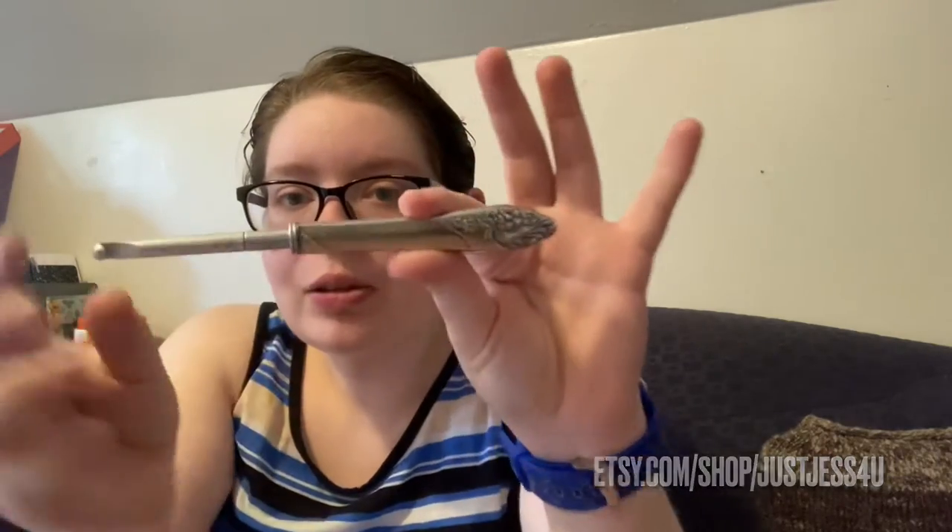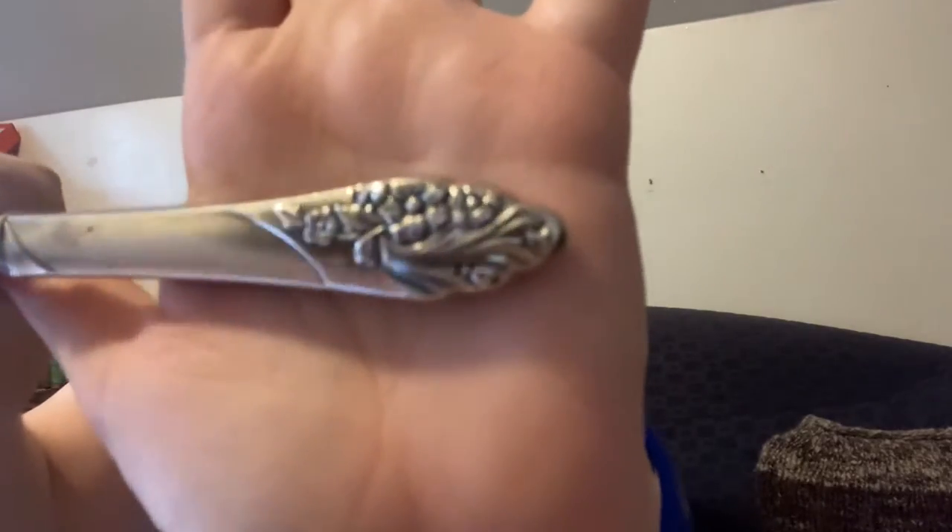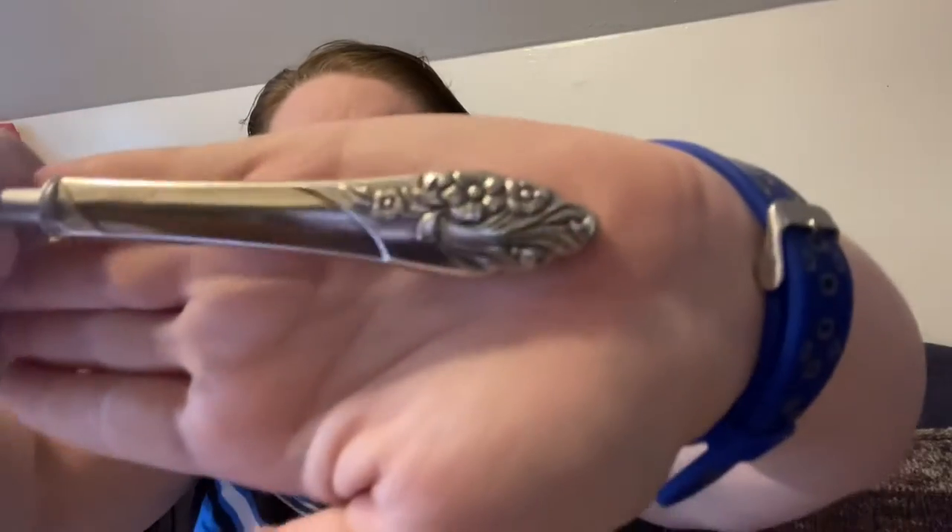I'm also going to be using my new crochet hook — it's in a fancy little bag that I picked up from the Etsy shop Just Jess for You. What it is is an old piece of silverware with a crochet hook. It's really hard to get the camera to focus on it, but I really like it. It's similar to the pattern on the spoon handle ring that Mike got me a couple years ago, so I like it for that reason too.